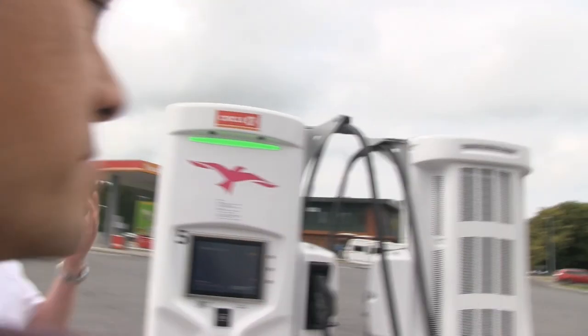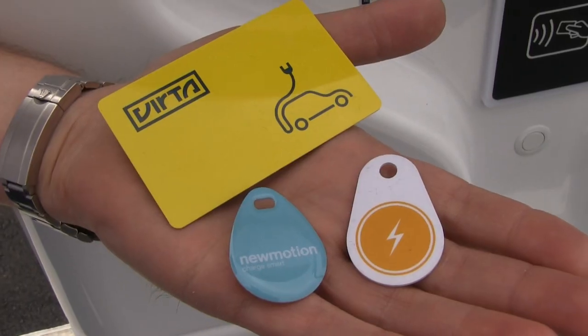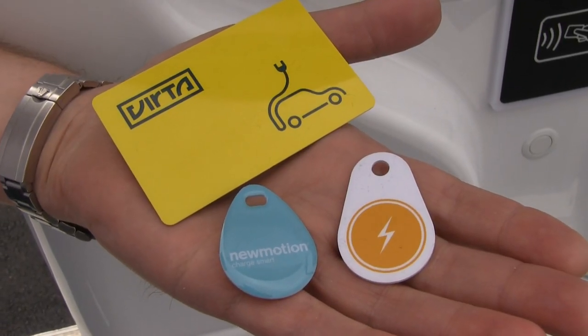If we go first to the charging station here, there are in practice two ways of starting the charging session. You can use the Ionity app on the phone, or you can use an RFID tag or token.